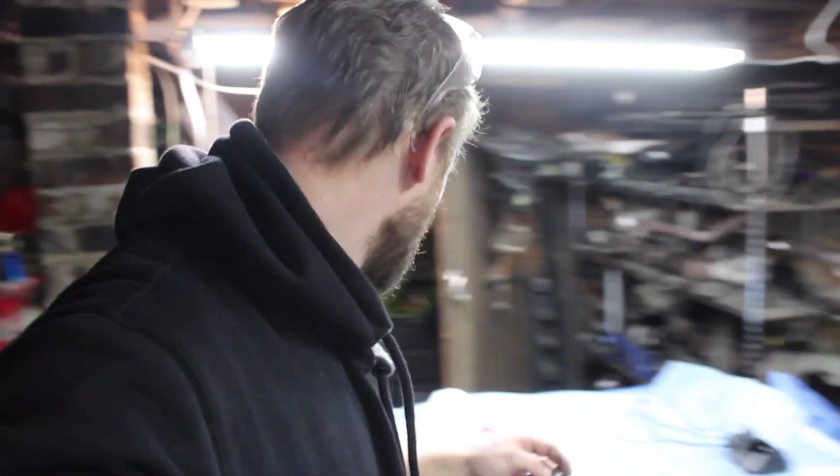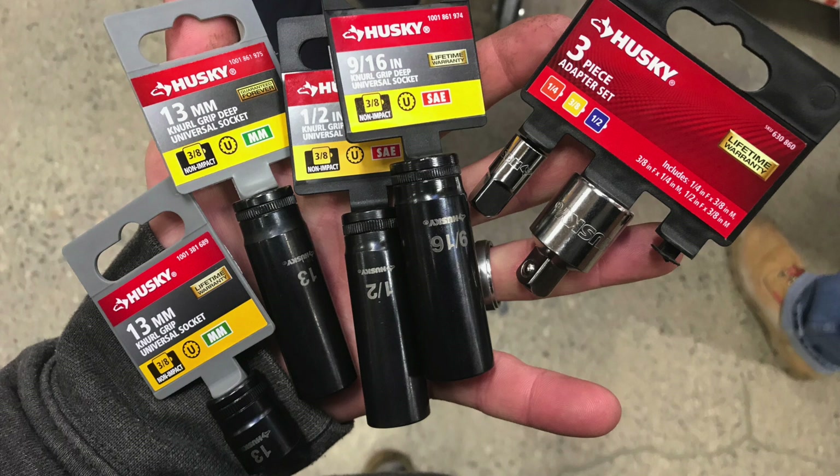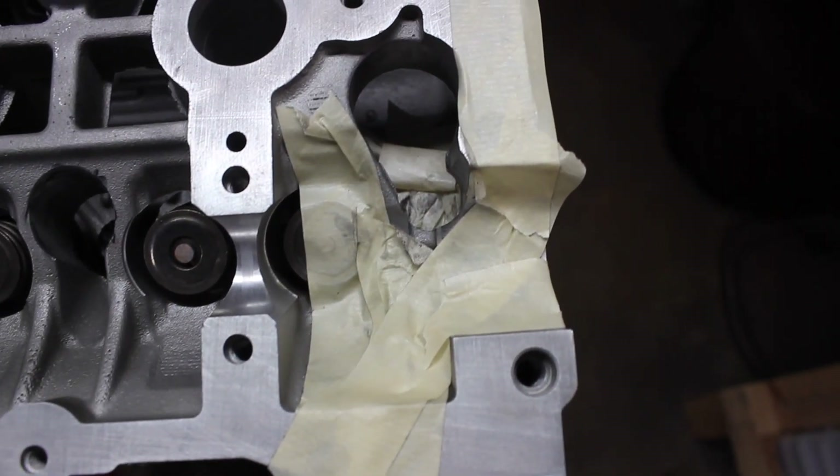I went out to Home Depot and bought a Husky non-impact socket, but they're too big to fit in this hole. You guys can see what I did.